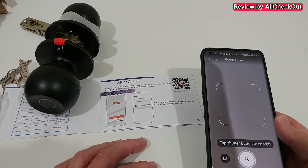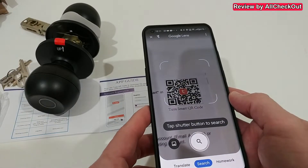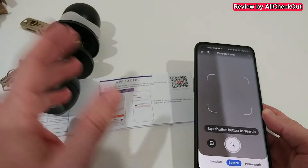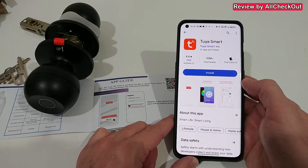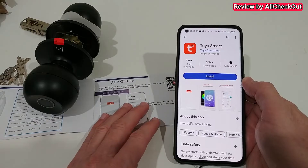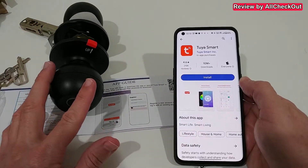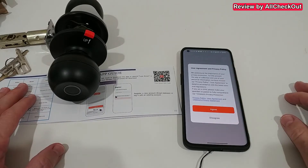I also want to show you how this works with the app. You can get the free Tuya app — scan the QR code here, then download it from the official Play Store or their website. Keep in mind you can use this app not only for this door lock, but also for many other smart devices.